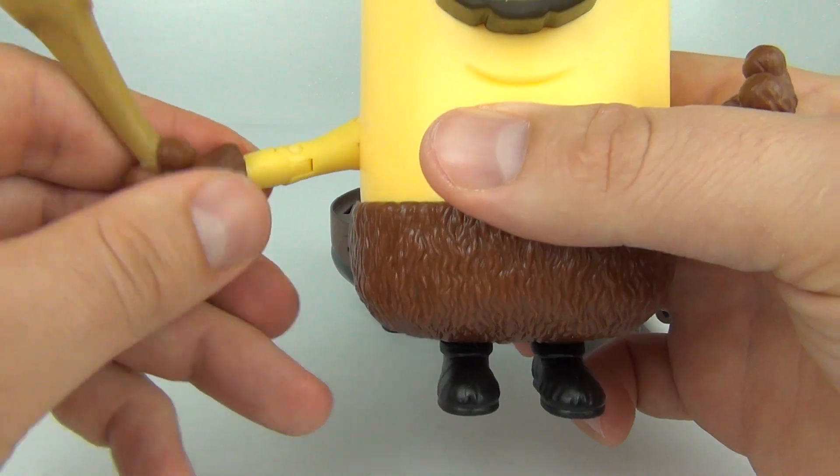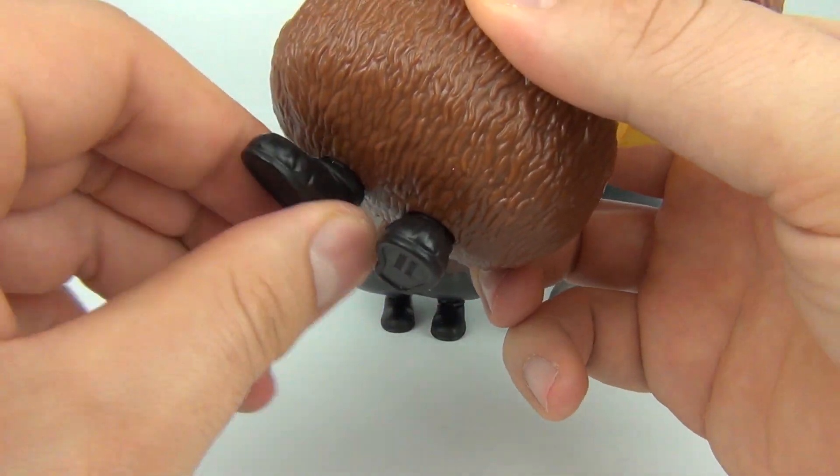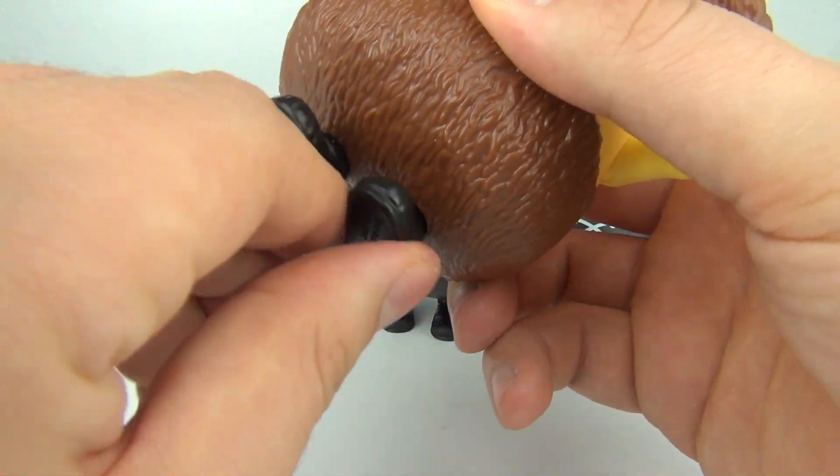We do have movable parts on this - you can move the arm, you can twist the hand as well. They are very, very movable and you do have twisting feet.